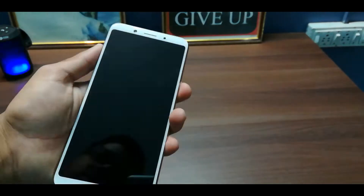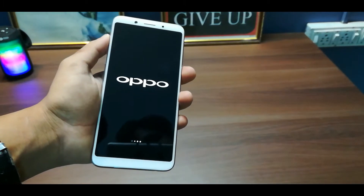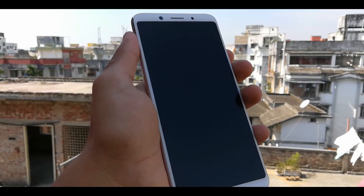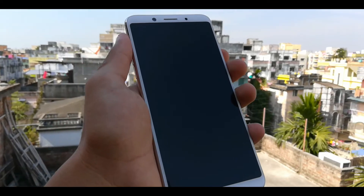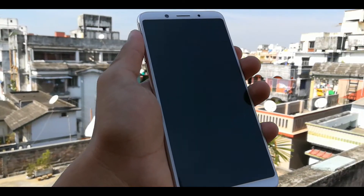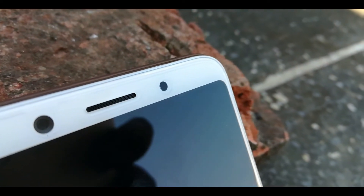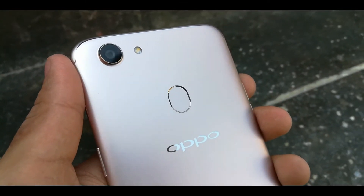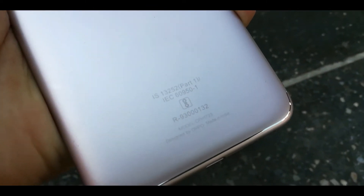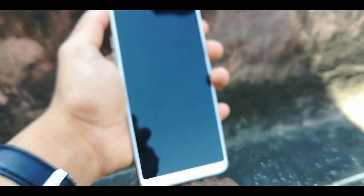Let's boot this smartphone now. While it's booting, let's look at the specifications. The OPPO F5 comes with a 6-inch touchscreen with 1080x2160 pixels resolution. It has a 2.5 GHz octa-core processor with Mediatek Helio P23. You will get 4 GB RAM and 32 GB internal storage, and you can expand it with microSD card support up to 256 GB.